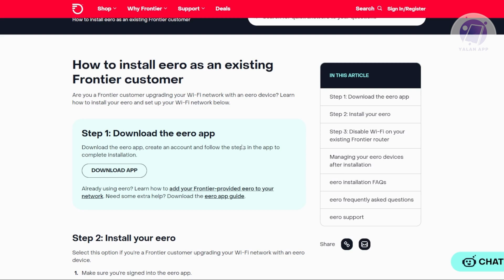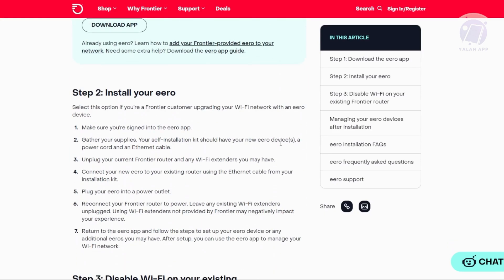First thing you want to do is install or download the Arrow app first. You go ahead and search that on the Google Play Store and basically just install your Arrow app. Once you've done that, we'll be following the steps below.